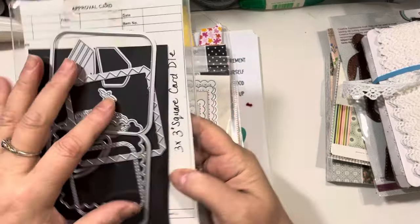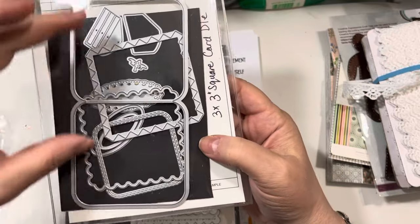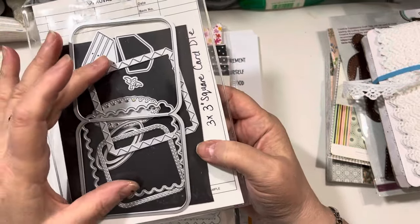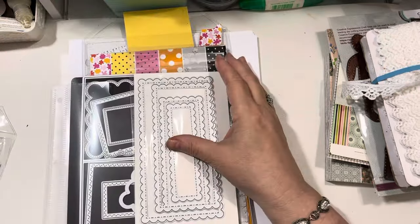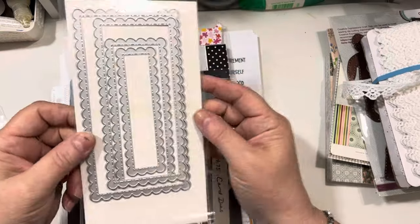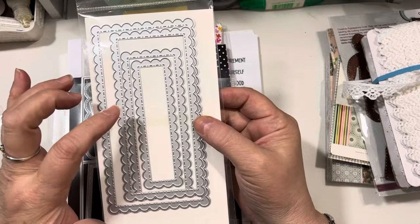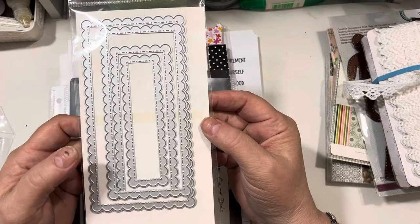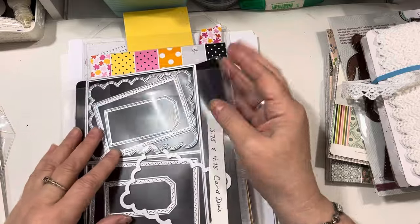I used the Strawberry from Inside the 3x3 Square Card Die Set. This creates a wonderful rounded-edged 3x3 card. I lost the Strawberry die somewhere on my desk — I used it and then it flipped out of my hand and now I can't find it. I used just a set of mini slimline layered scalloped stitched dies — I think these might be from Gina Marie Designs. But I used those.